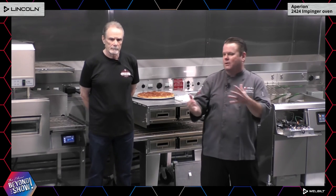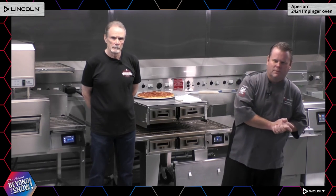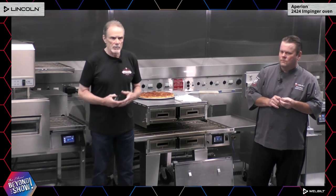Can the 2424 be available in gas and propane? Yes, it 100 percent can be gas and propane, but any gas appliance will require to be under a hood. Our electric model is UL-certified ventless and does not require a hood system. On the warranty: the 2424 comes with a two-year parts and labor warranty — one of the best, if not the best, in the industry. It's a feeling of confidence when you buy a Lincoln oven; we're supporting it with a well-built service team.